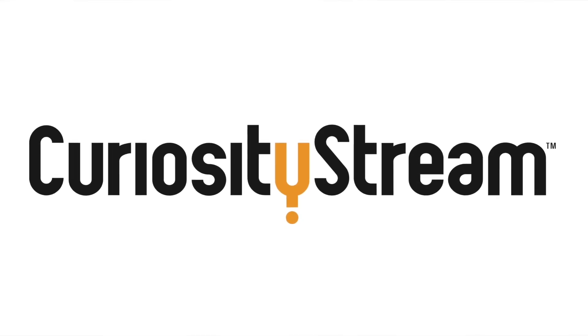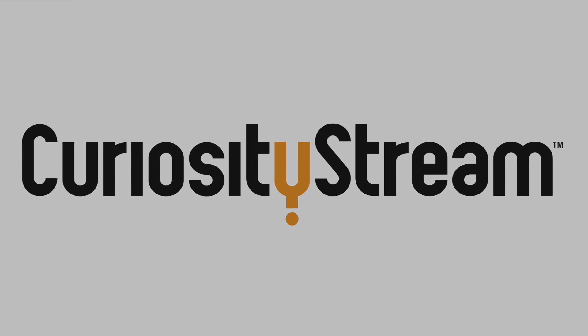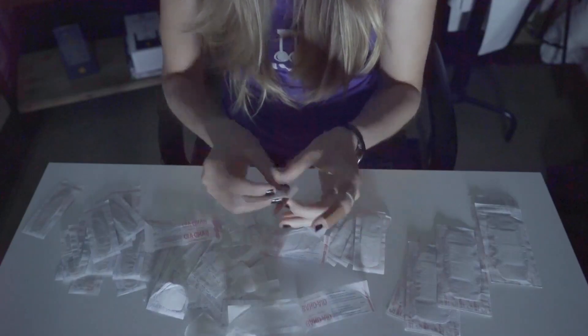Thanks to CuriosityStream for supporting PBS Digital Studios. Hey, I'm Diana. You're watching Physics Girl.